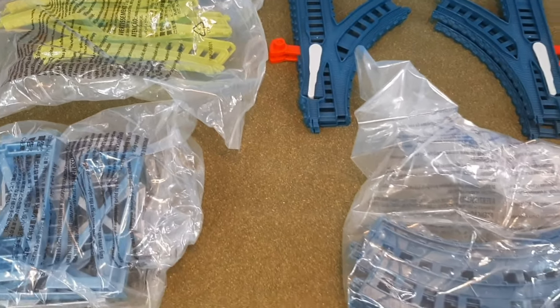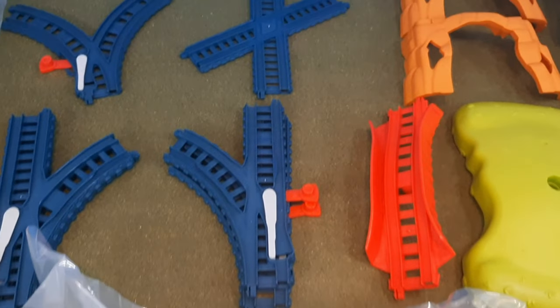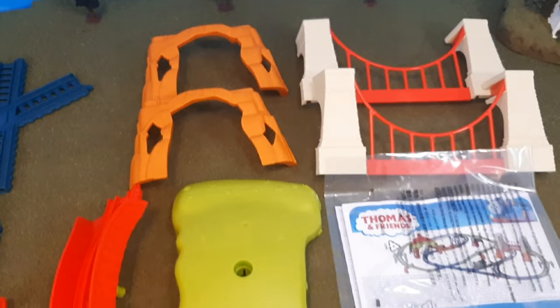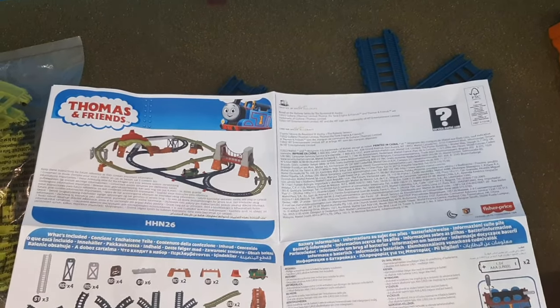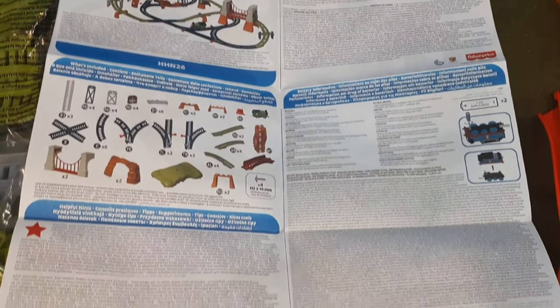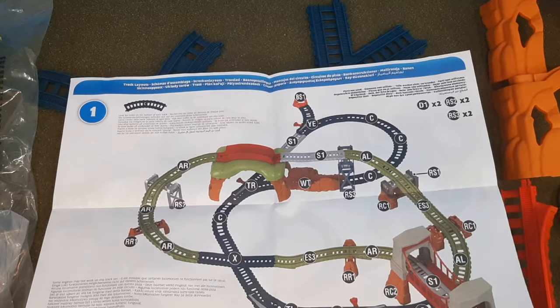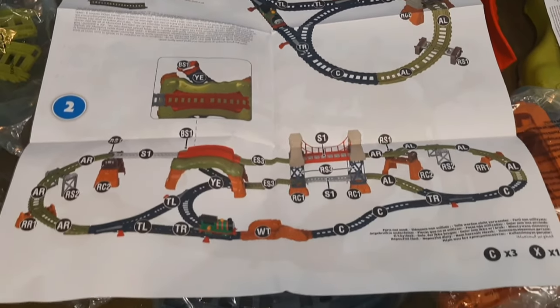This will look at all of the track you get inside this box, and you can see it's a lot of different pieces. You have the tunnel, the X-track, the bridge which comes in two halves — a very unique design. And then of course the instruction manual, which shows you how the engine works, how the girders go together, and the different layouts you can build with this setup.